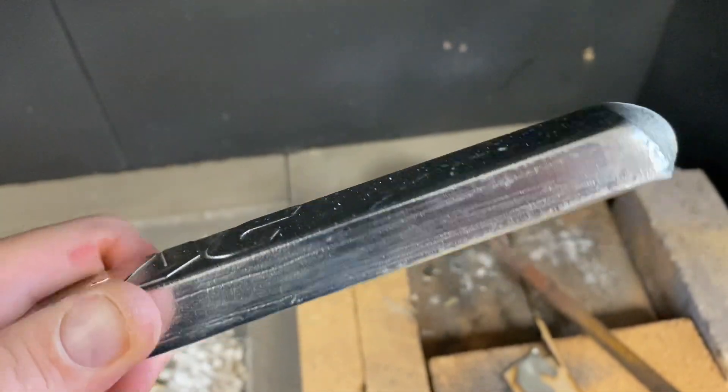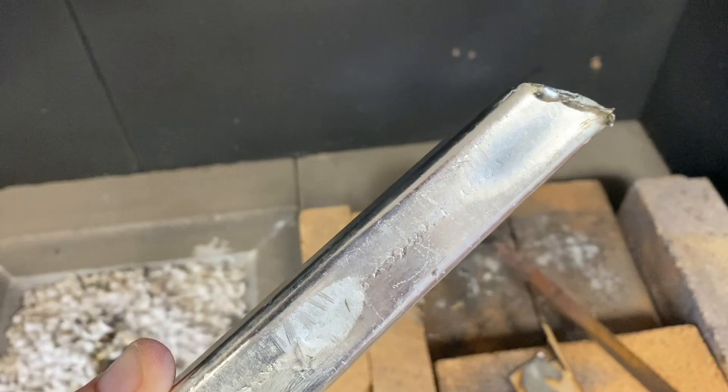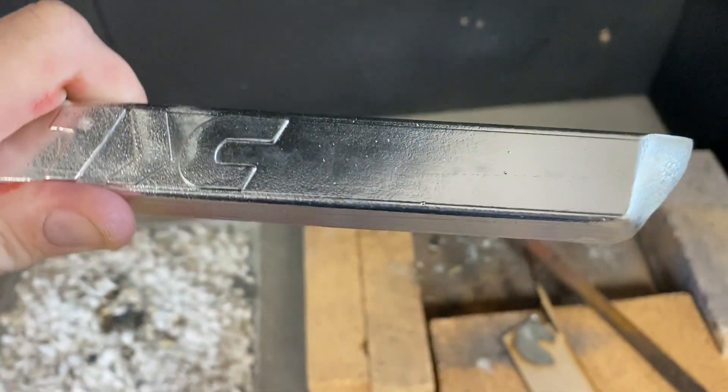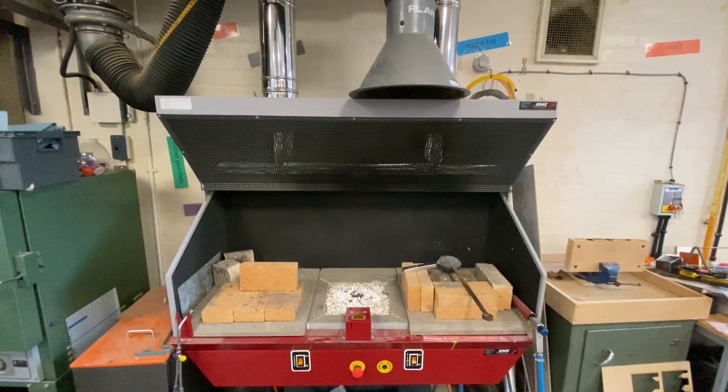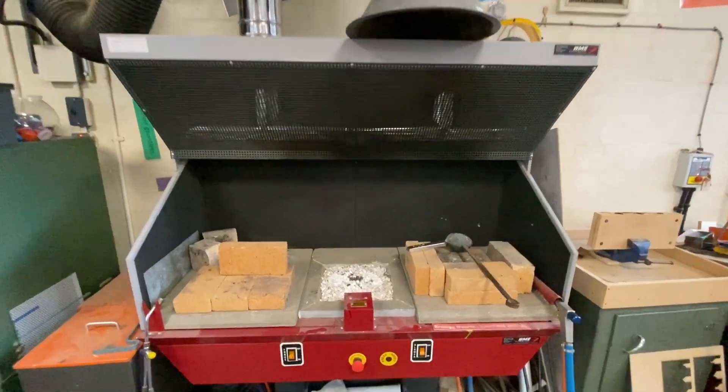The material we use is called pewter. Pewter is an alloy with a very low melting point. It consists of tin — about 85 to 99% tin — antimony, copper, and sometimes bismuth.